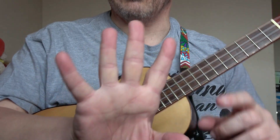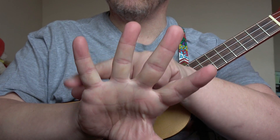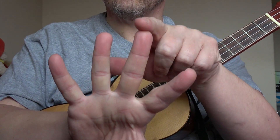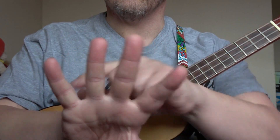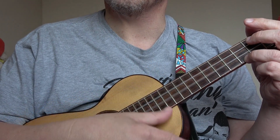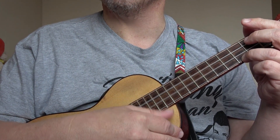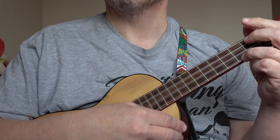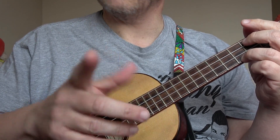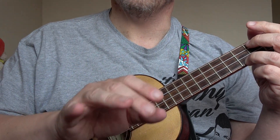When it comes to the double time bit, we are still counting 1, 2, 3, 4, but we are putting an 'and' in between. So it's 1 and 2 and 3 and 4 and. That 1, 2, 3, 4 is still counted the same, but you're putting an 'and' in the gaps in between: 1 and 2 and 3 and 4 and. You're just adding the extra notes in.